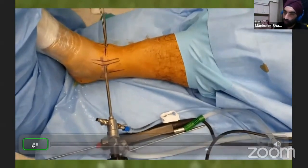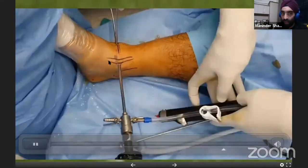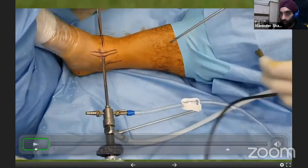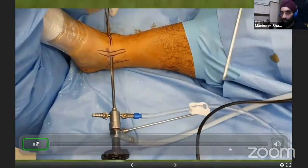From inside the joint, avoid any visible vessels when making your lateral portal. We dorsiflex the foot using the abdomen whenever putting the scope or instrument inside — dorsiflexion relaxes the anterior ankle and creates more space. The main difference between ankle and knee arthroscopy is the very limited space in the ankle. You sometimes need smaller instruments, and often have to withdraw the scope to insert the shaver — that is the main learning curve of ankle arthroscopy.